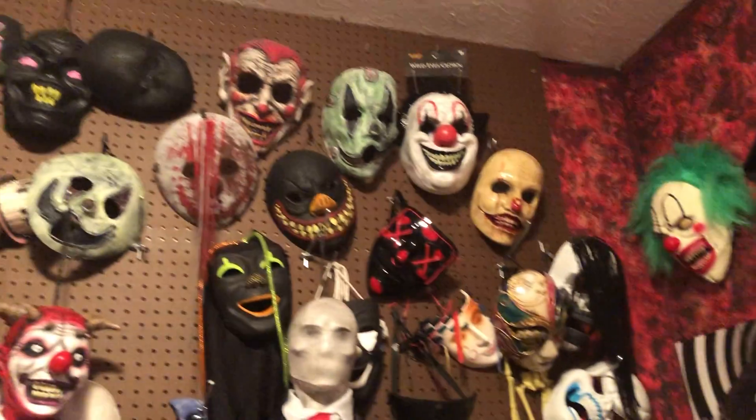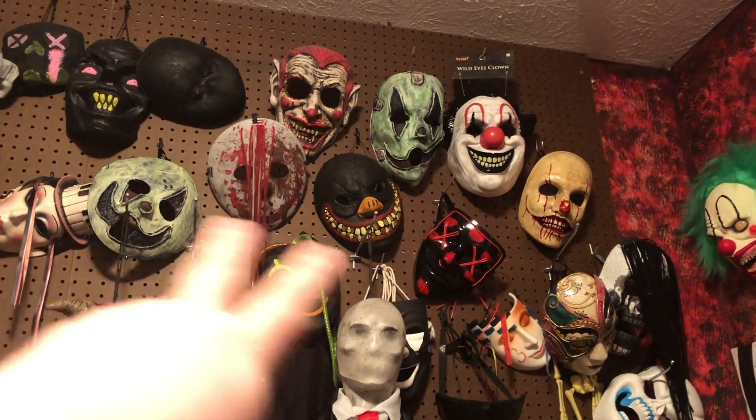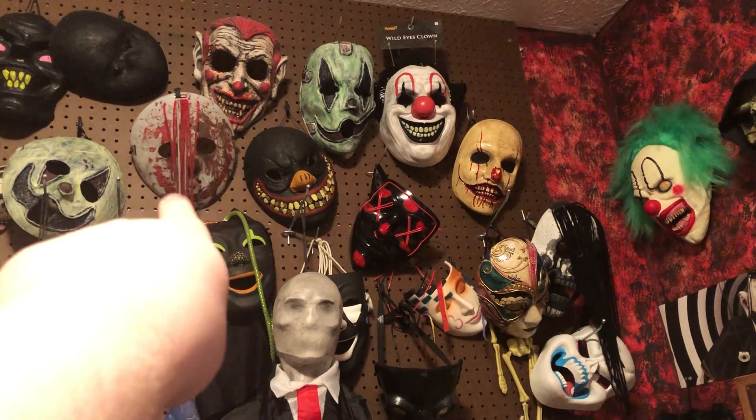You can kind of see that by my mask wall. You see a lot of my hand-painted masks, masks that I've used for characters, some old and retired ones like that original smiley mask right up there.